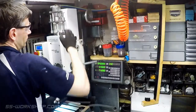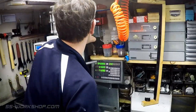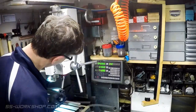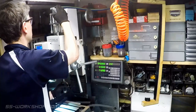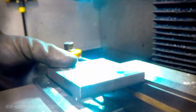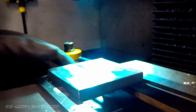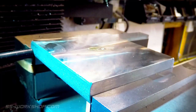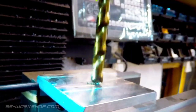It's then time to change the face mill for a drill chuck. Now it's time to drill a centre hole. For this I locate the centre of the part using the digital readout, then use a spotting drill to drill a centre mark, then drill an 11.5 millimeter hole to suit a 12 millimeter reamer.